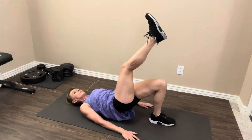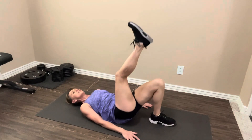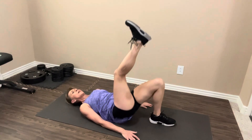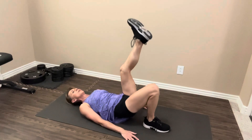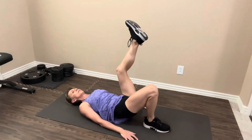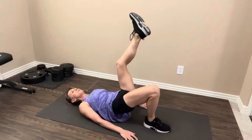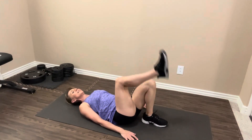Three, four, five, six, seven, eight, nine, ten. Five more — one, two, three, four, five. Nice job. Let's switch sides — we're going to keep moving. One, two, three, four, five, six, seven, eight, nine, ten. Five more — one, two, three, four. Last one and switch sides. Let's keep going.